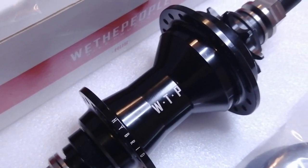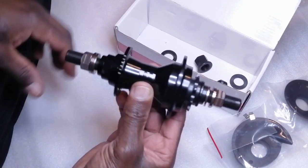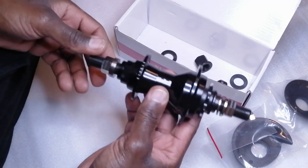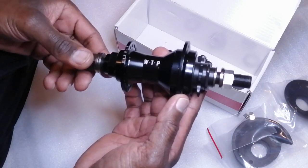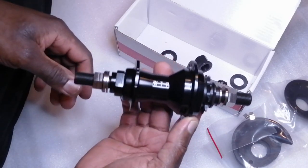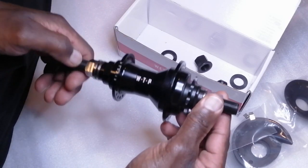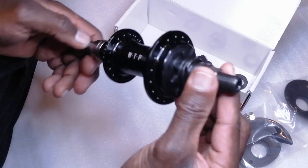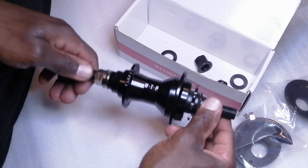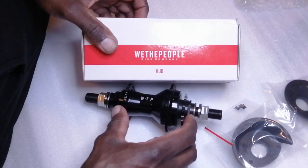Stay tuned because I'm going to lace this up to a pair of carbon rims — not the Eclat ones, but a different brand — with tie spokes. Keep the notifications on and when I build those, you can be the first to get a review. This is just an unboxing video for now, so stay tuned for the test when I get it built up in the next couple of days. Thank you very much. Like, sub. See you soon.